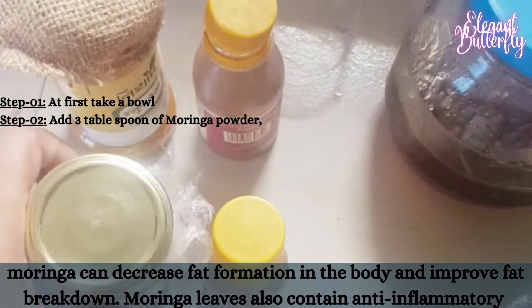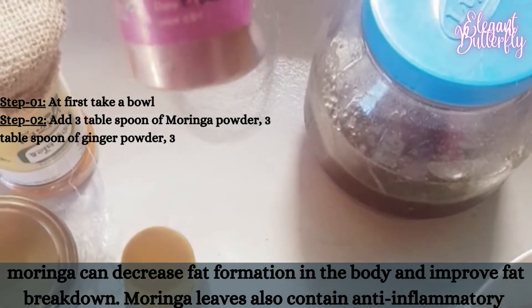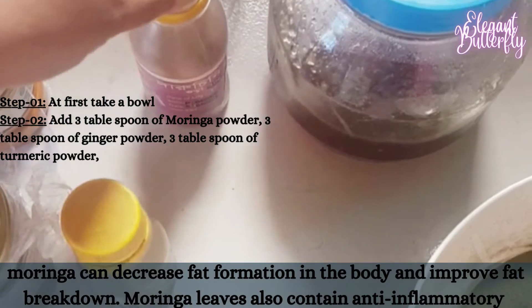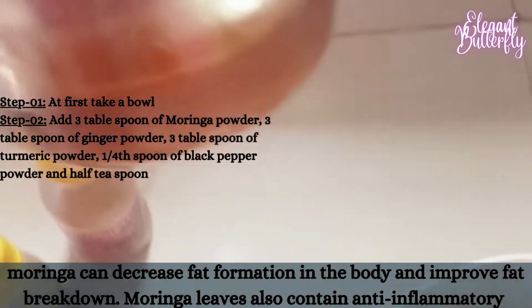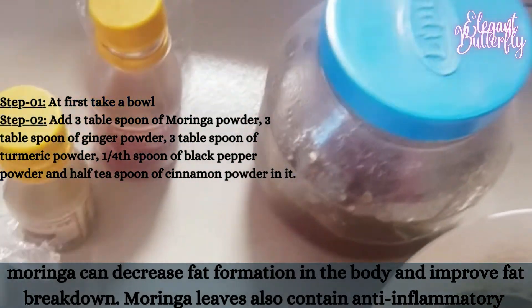Moringa is taken by mouth for tired blood or anemia, arthritis and other joint pain, rheumatism, asthma, cancer, constipation, diabetes, diarrhea, seizures, stomach pain, stomach and intestinal ulcers, intestinal spasms, and headache.